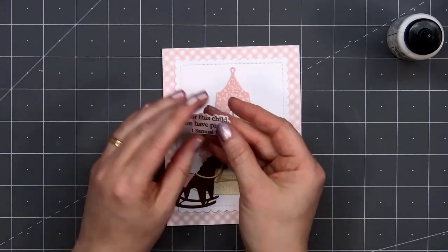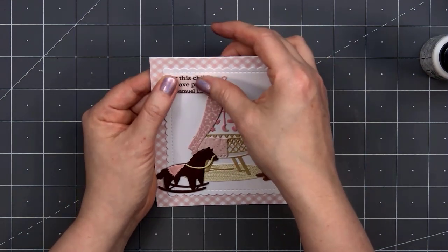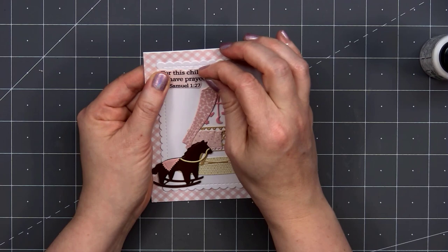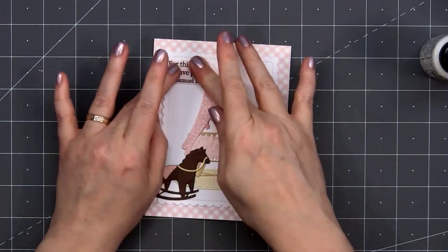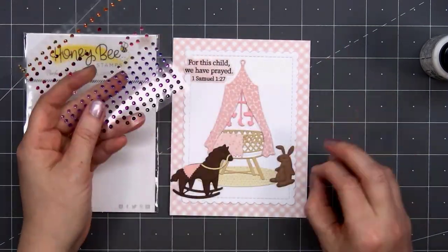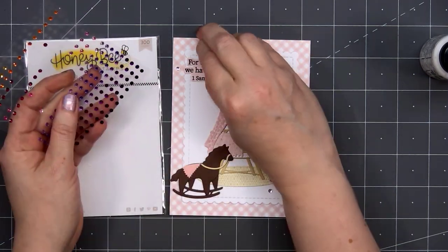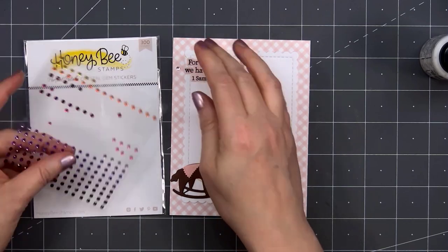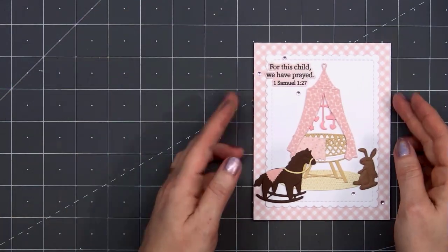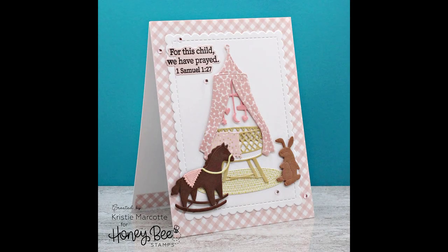This sentiment I've already stamped out: 'For this child, we have prayed.' This is from 1 Samuel 1:27. This sentiment is part of the Inside Welcome Baby Sentiment stamp set, which also has coordinating honey cut dies. I love that they included the shortened version of the scripture. I actually have the full version of this scripture up on a wall in my daughter's room. I struggled with infertility for years, and when I found out I was pregnant and having a girl, I knew I needed this scripture on my daughter's wall — and it's still there. She's almost a teenager and we just haven't removed the scripture from the wall yet.